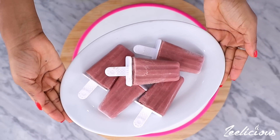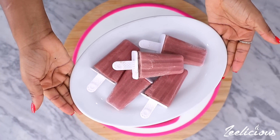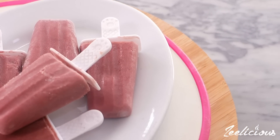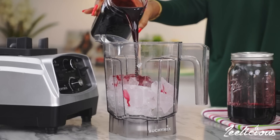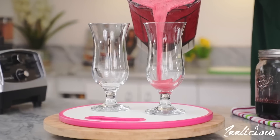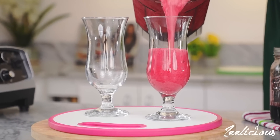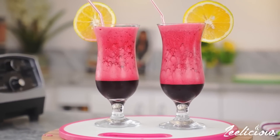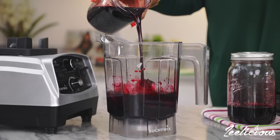This one is a perfect treat to enjoy on Valentine's Day, or when the weather is just so hot and you want something to cool yourself down. My final recipe for today's video is a simple cocktail drink that's for adults only. But if you want to serve this to your kids, remember to take away the alcohol content.